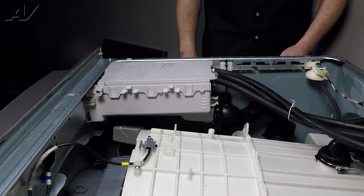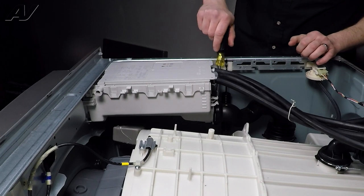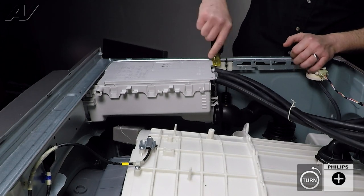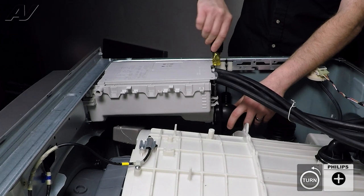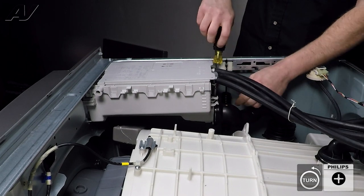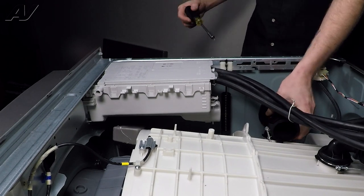In order to replace the dispenser housing, there are a couple of things we'll need to do. First, I'm going to take off the dispenser hose on the very bottom. It has a worm clamp on the side with a Phillips screw. We're going to loosen that up until the clamp is able to almost move, then slide it off and keep it to the side.